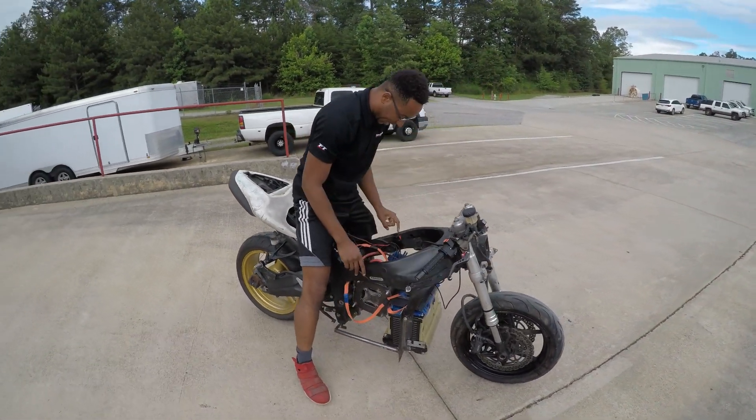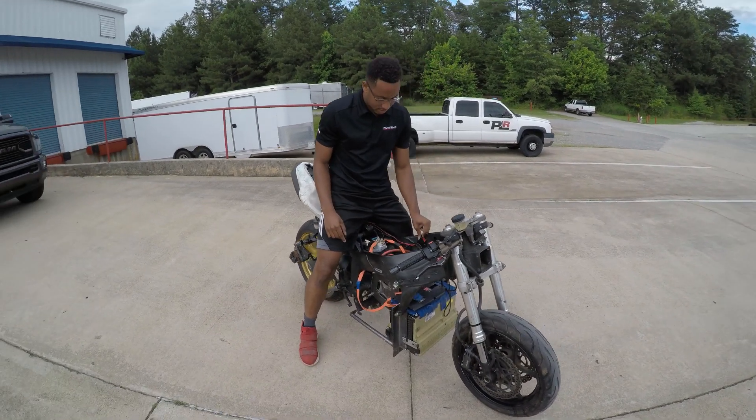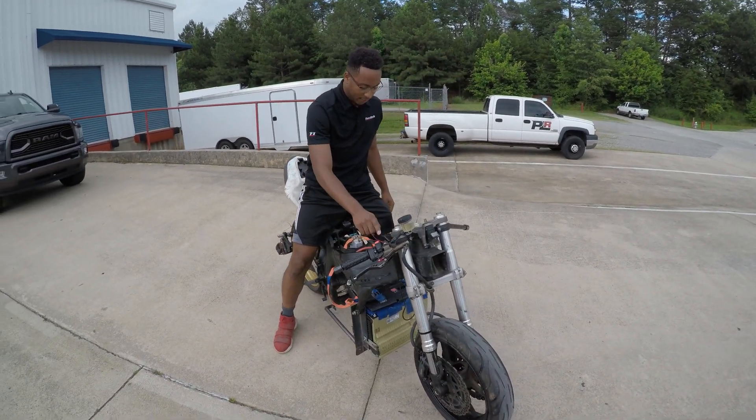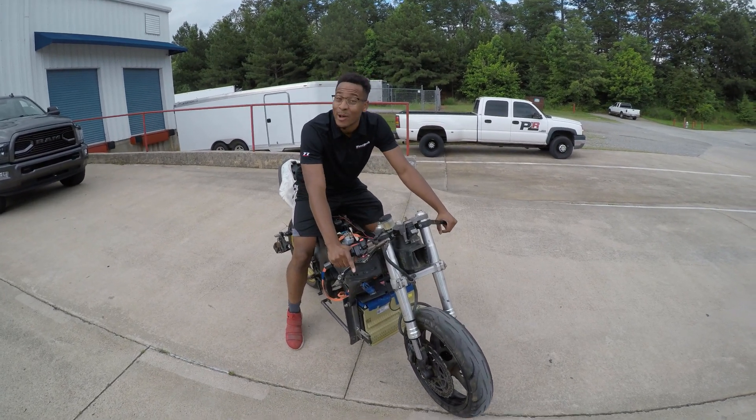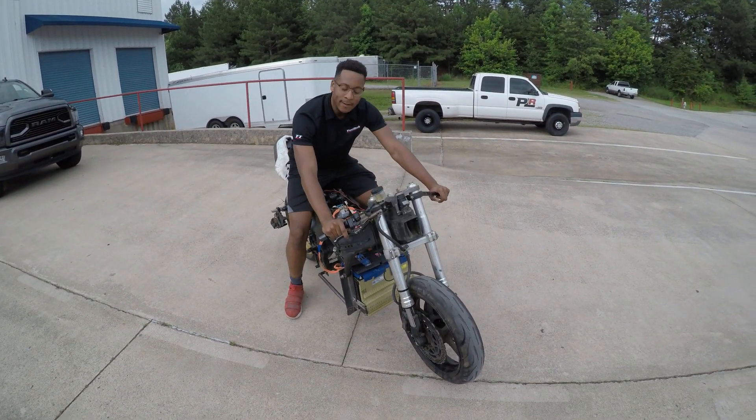All right, so guys, when I power up the bike, I got my contactor right here. Flip that switch, flip that button, look for the green light. And yeah, this seat is very comfortable also. That's how we do, man. We ride.